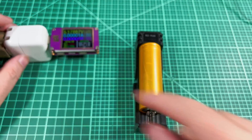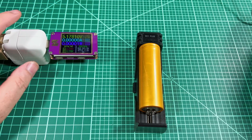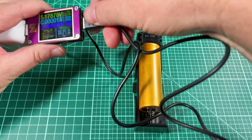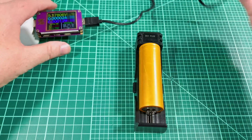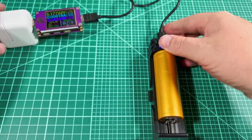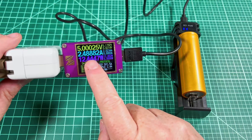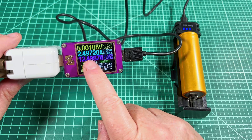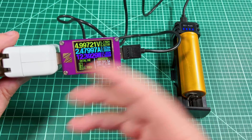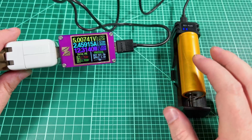Let's talk about charging performance. Using an Apple iPad brick rated at 2.4 amps with the supplied cable plugged into the USB-C input on top, it starts charging. Looking at the tester, we're getting about 2.5 amps — so this Apple 2.4-amp charger is actually putting out a little more than rated, which is great.